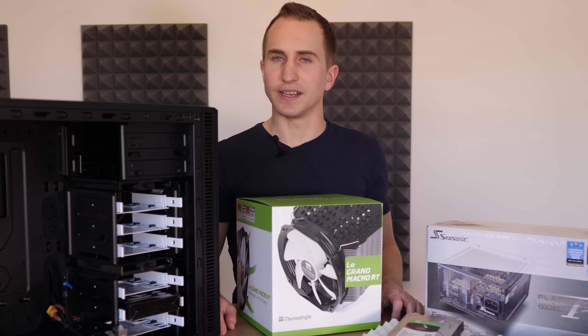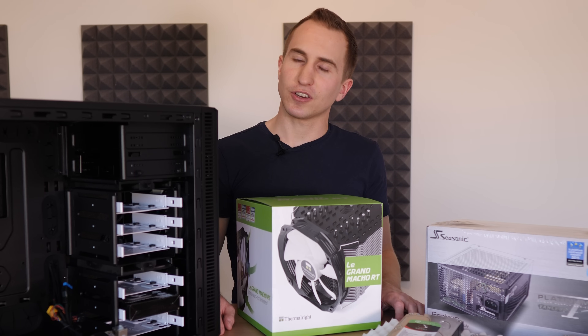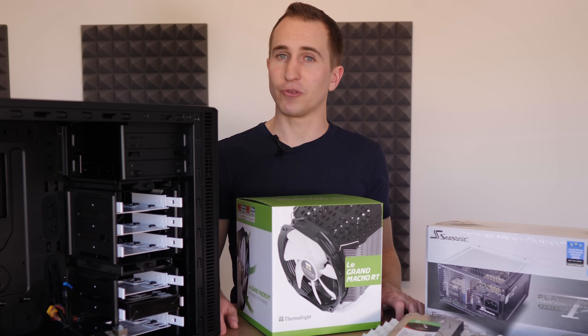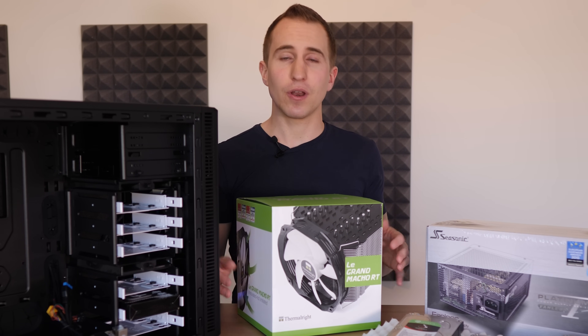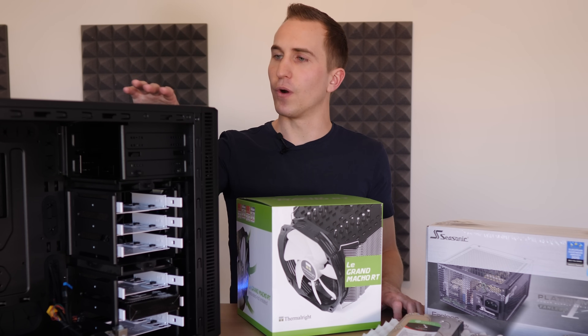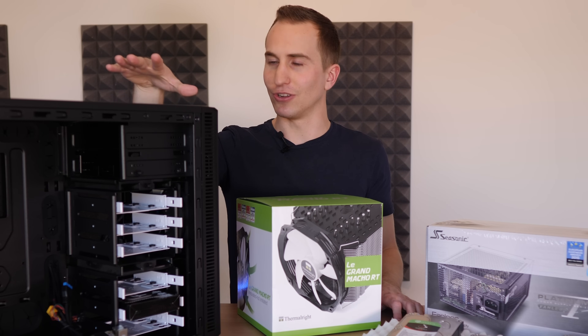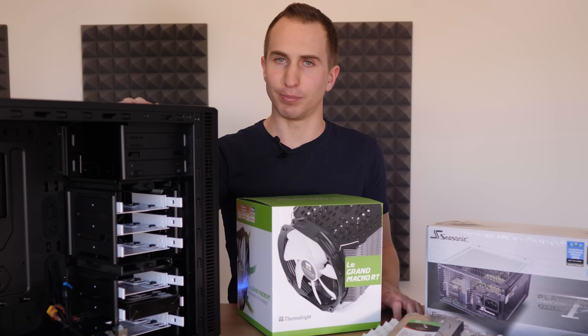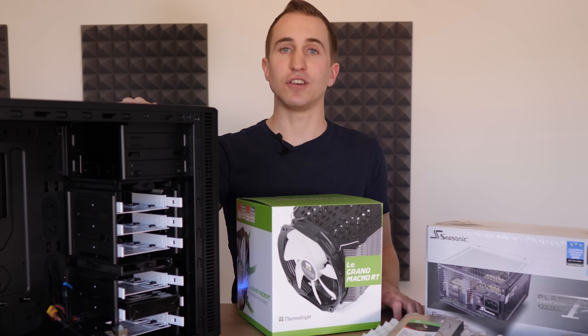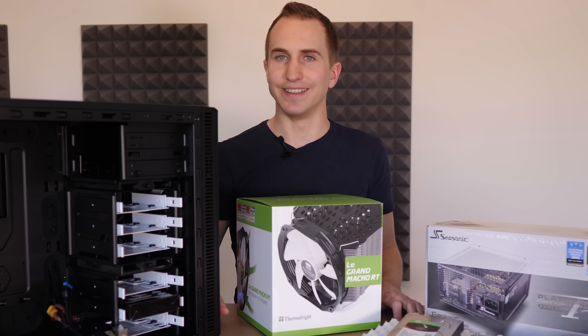That about sums up the basics of how to build your own home server. Definitely tell me in the comments if you also want to build your own home server, or if you already have and what your experience has been. In the next part we're going to go over how to actually put everything together, then we'll look at installing Linux as well as a few applications. Thank you very much for watching, have a wonderful day, and I'll see you in the next video.